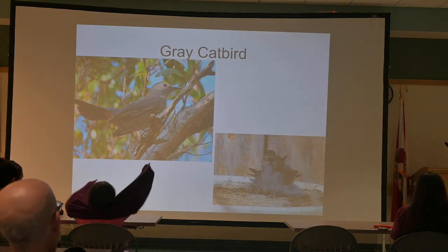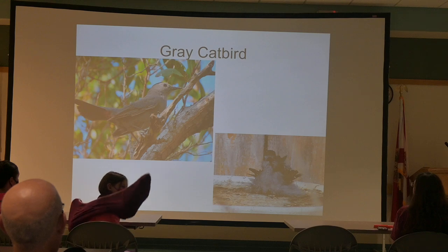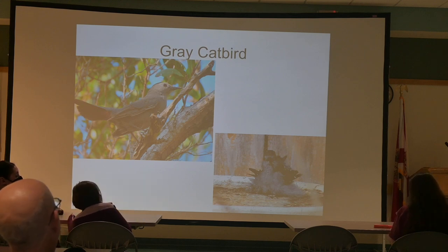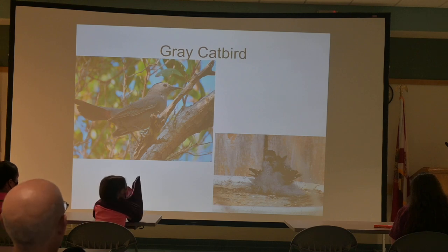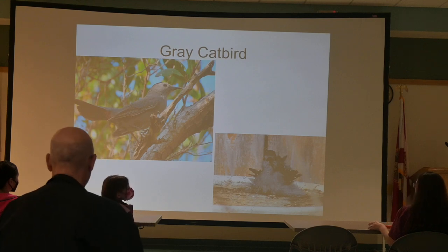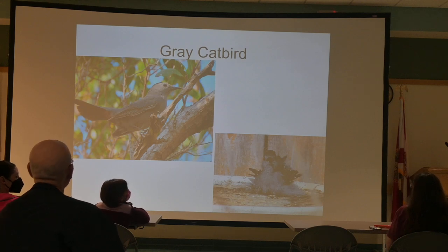The Gray Catbird — raise your hand if you've ever seen or heard one. When I was just starting my birding learning, I was on Antonette Street in Deltona and heard a Gray Catbird. I walked across the street to a vacant lot with trees, a cat walked out, and then I saw the head of a Gray Catbird. At a campground a few states away, there was a Gray Catbird up in a tree doing what the mockingbird and Brown Thrasher do — singing a full repertoire. Apparently Gray Catbirds do that too, though I've only heard it one time.